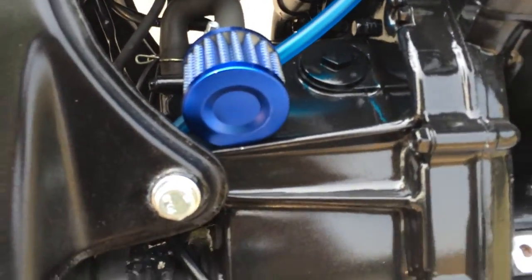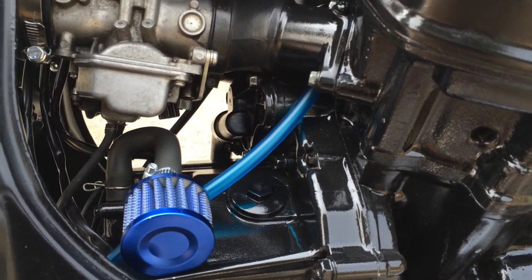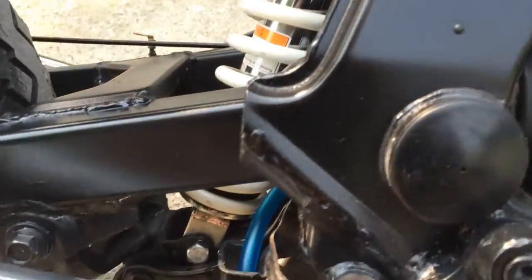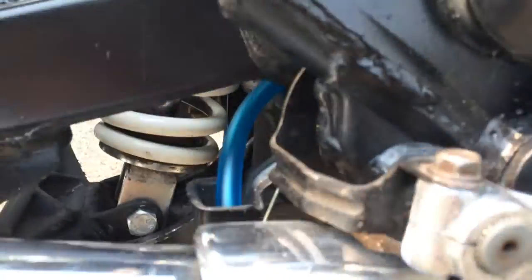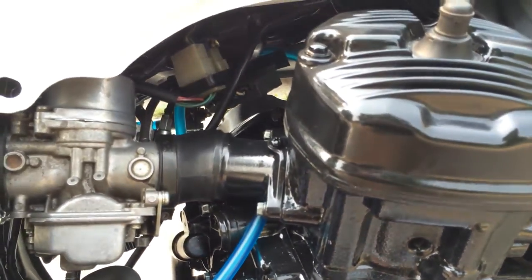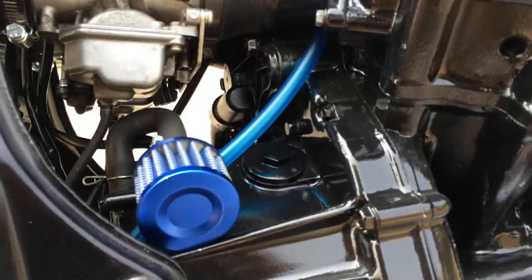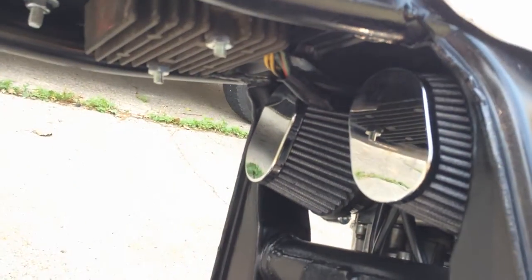New air filter. That blue hose you see there is for the coolant reserve, which I don't even have, but just in case it overflows it goes to the ground instead of all over the tank. It's actually a fuel line, so I replaced the fuel line on the other side with that blue hose as well. Pod filters — those are already there.